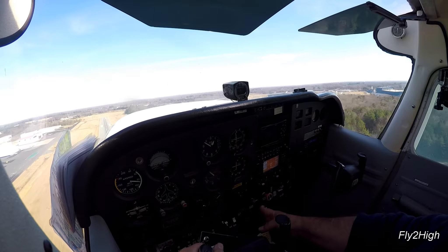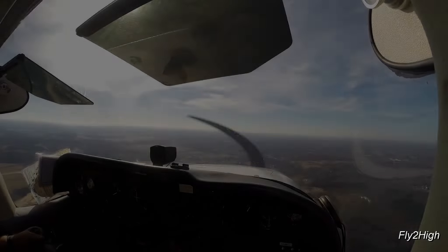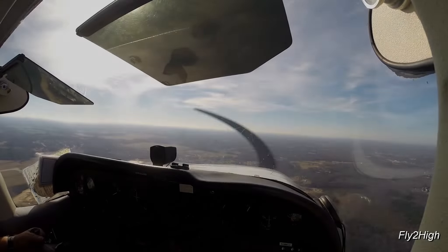Now, around the pattern again for another landing. I'm back on the left downwind about to start down for the runway. Now abeam the end of the runway, carb heat on, power reduced to start down. Flaps to 20 degrees.